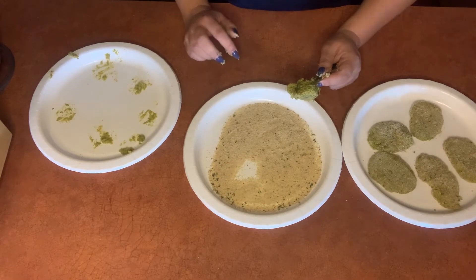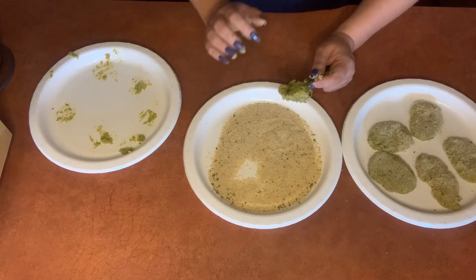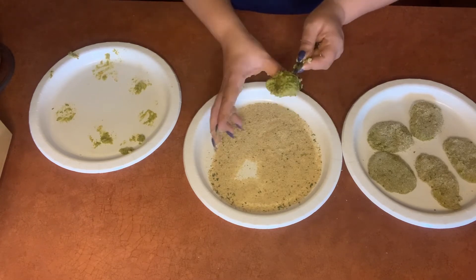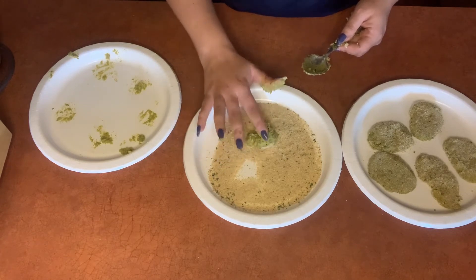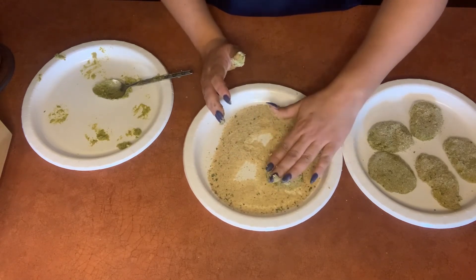Now you might notice that my mixture is pretty sticky. I think I probably didn't drain the broccoli as long as I should have, so these are sticking quite a bit to my hands. Because of that, what I've decided to do is just plop the scoops of the mixture down into the breadcrumbs and then flatten them in this dish, instead of trying to make them into nuggets first and then putting them in here.